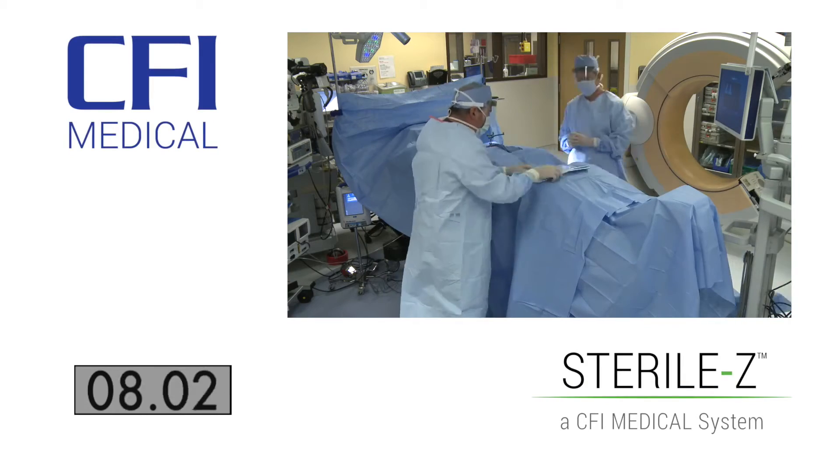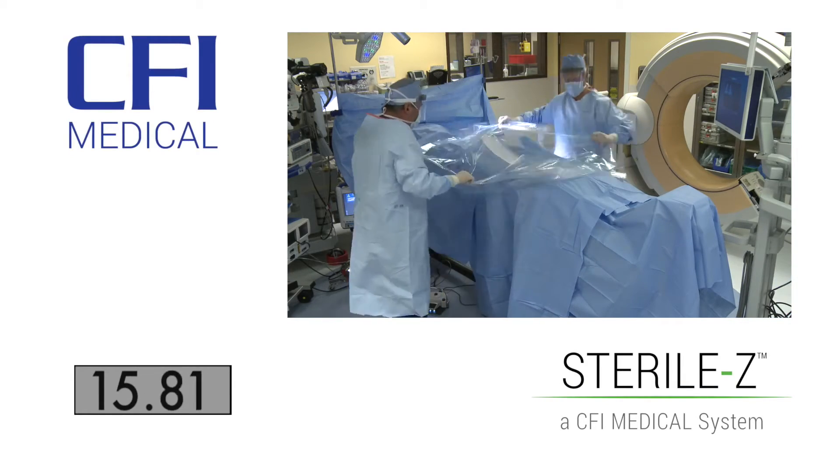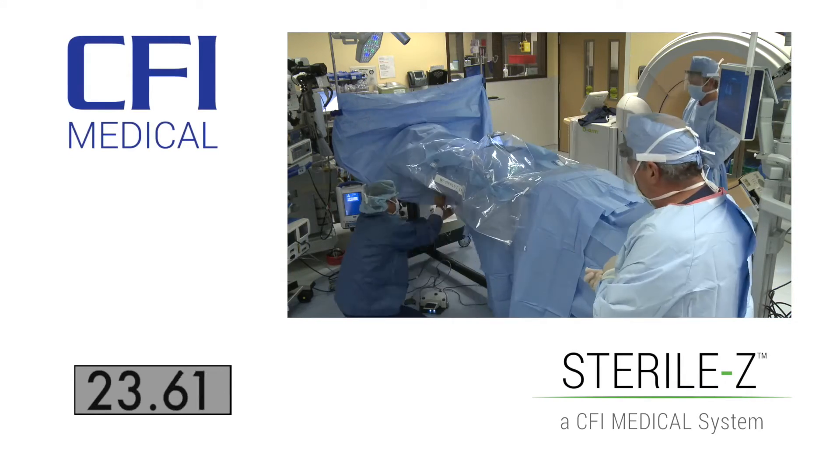We developed the SterilZ patient drape for the main reason that there is no current draping system on the market that protects a patient during spine surgery when using a 3D radiographic device in regard to safety and efficiency. The SterilZ patient drape makes surgery much more efficient as well as increasing sterility, so it has multiple purposes. The entire process of encompassing the patient in the sterile field is literally 30 seconds.